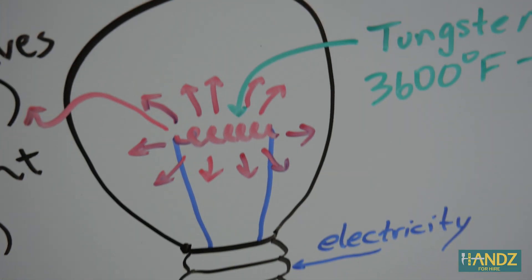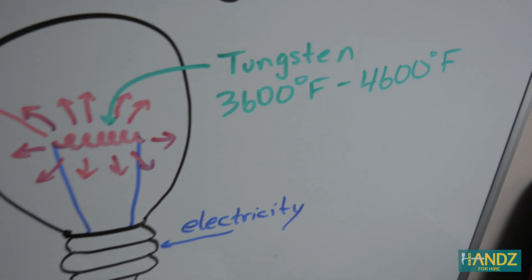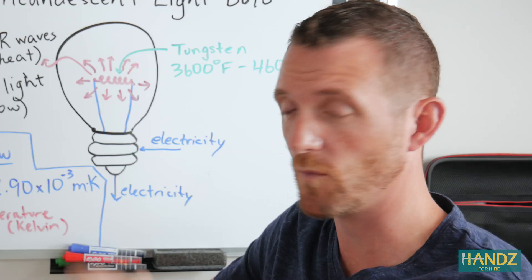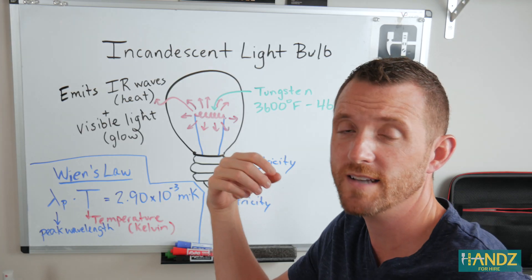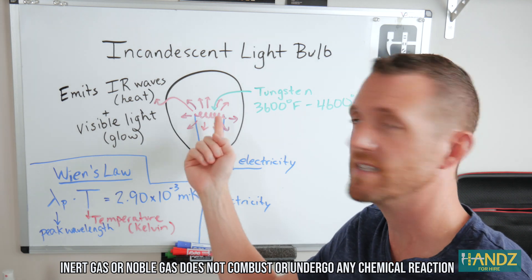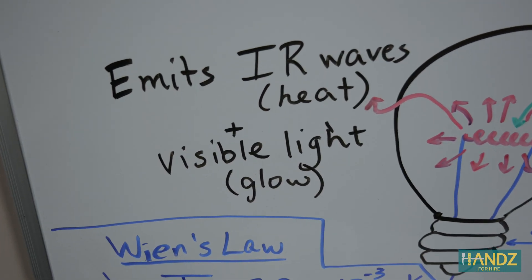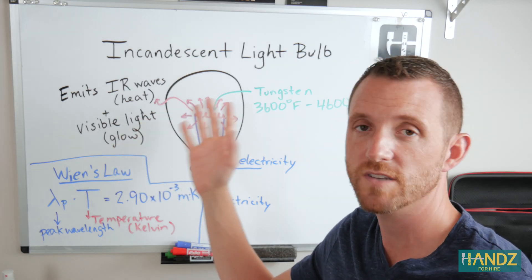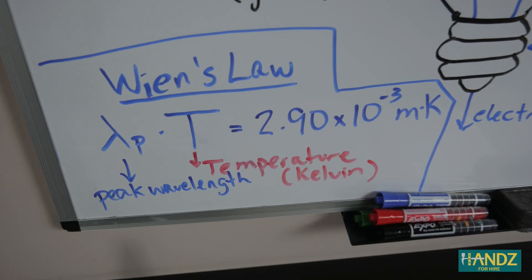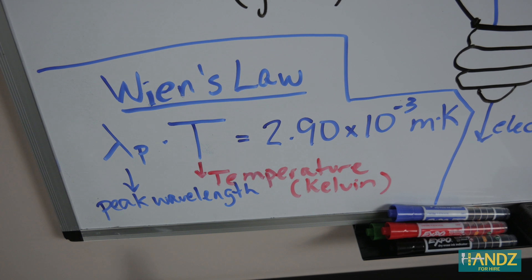As electricity passes through the filament, it heats that filament up to about 3,600 to 4,600 degrees Fahrenheit — that's really hot. If there was oxygen inside, the entire thing would combust and catch on fire. But because it has most commonly an inert gas inside the bulb itself, it doesn't catch on fire. It glows and gives off infrared rays in the form of heat — that's why the light bulb is super hot — and then it gives off visible light, which is the glow that we see. Wien's Law can actually describe the relationship between the tungsten's heat and the actual wavelengths being given off.